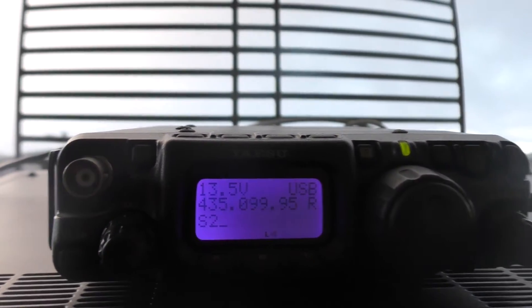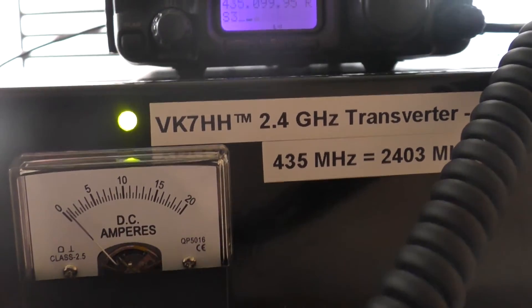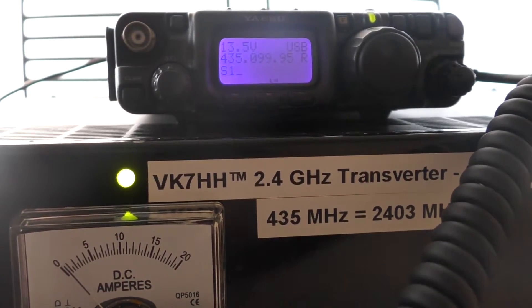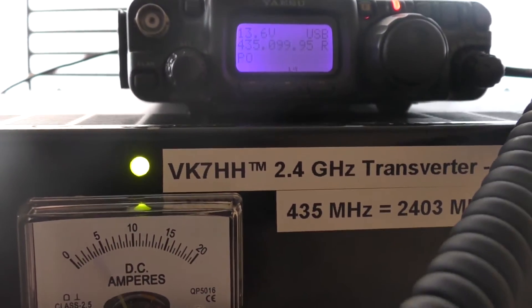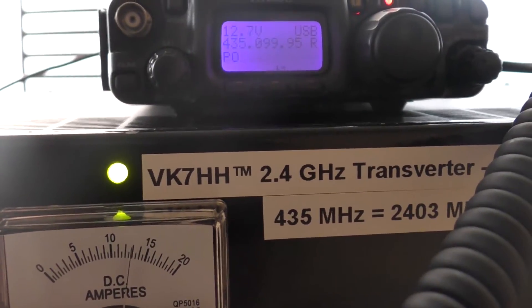I'll have to mark that on the map as well — I think that's a definite possibility for the RD contest. Roger that, Richard, no problems at all. I'll give you a call back shortly. VK7ZBX, VK7HH.